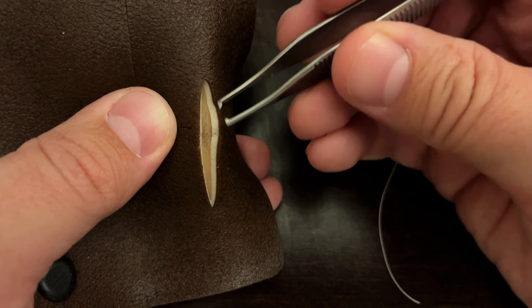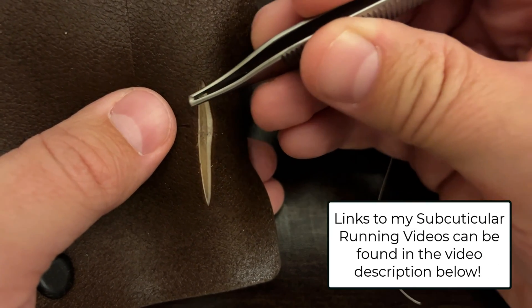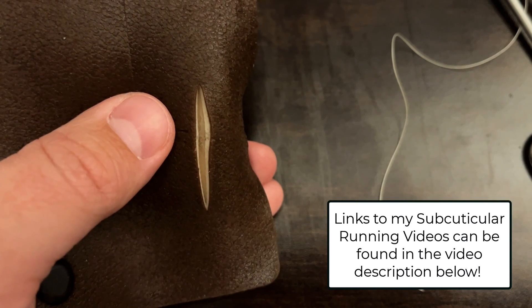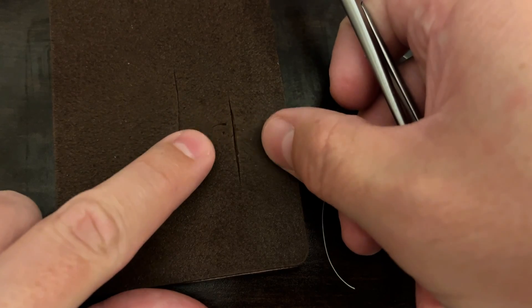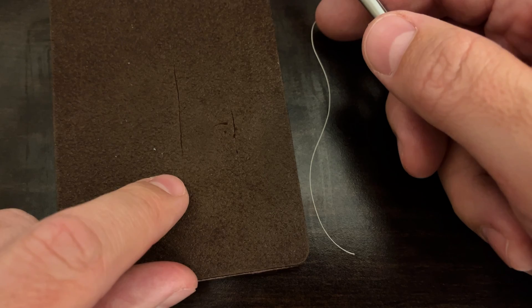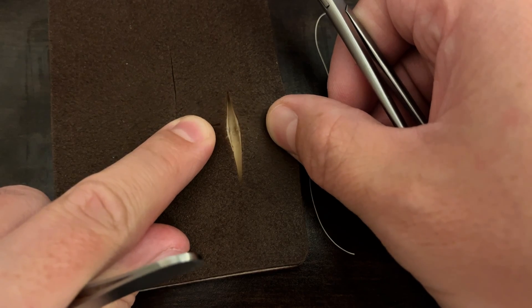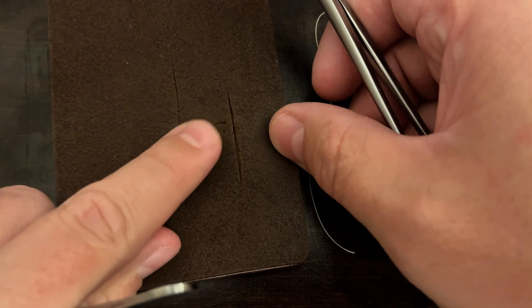If you've seen any of my other videos on subcuticular suturing, there's a running version where you start at one end and do an S-shaped motion back and forth. Notice that I'm doing this lying flat and the skin edges are fairly well approximated — that is important. If you are going to be doing any subcuticular suturing, whether it's running or interrupted like we're going to do today, it's important that you are not suturing skin that is gaping and has a lot of tension.